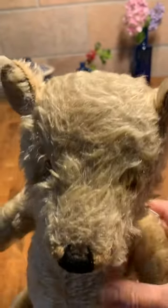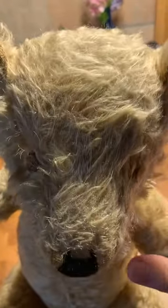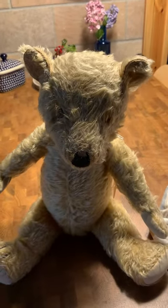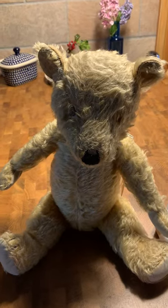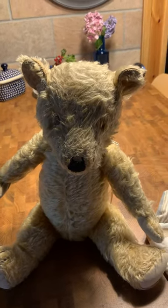I hope these little tips help you to look after your bears at home, and otherwise give us a call or get in contact with us. Bye!